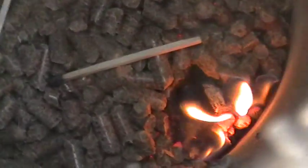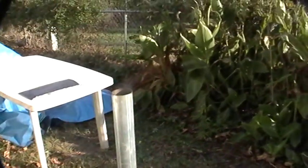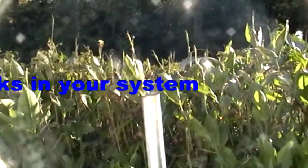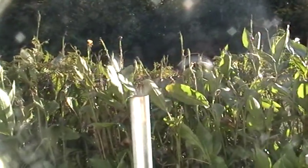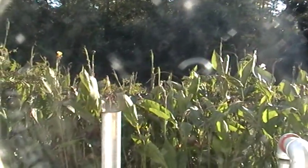Let me show you the fuel nozzle — it's burning pretty well. Let's see if the flame changes as I increase the fan speed. I maxed out on the fan speed and the wind isn't blowing it out — it's burning pretty good. Let me lower the fan speed and see what happens.